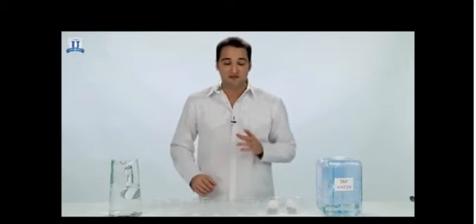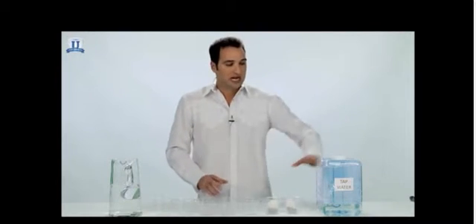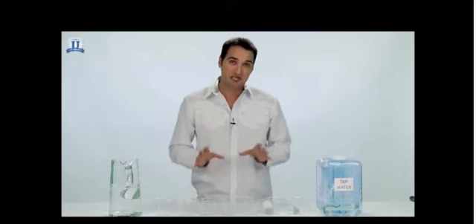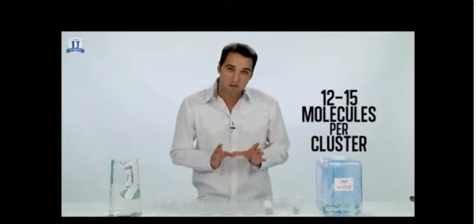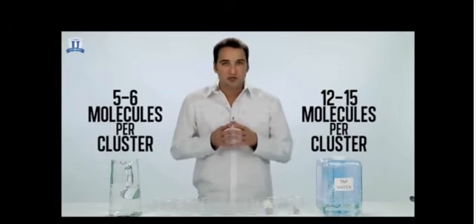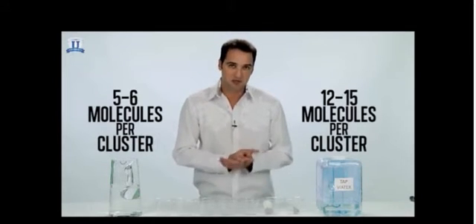This part of the training module is called Restructured Water. This is my personal favorite because it does a fantastic job at demonstrating just how hydrating Tyent alkaline water really is. I've got room temperature tap water and room temperature Tyent alkaline water, plus a couple of green tea bags. The purpose of this demonstration is to show you how much more hydrating Tyent alkaline water is than bottled water, tap water, and just about any other beverage. Tap water and bottled water all have about 12 to 15 molecules per cluster, whereas Tyent alkaline water only has about 5 to 6 molecules per cluster. With the smaller water clusters, the water is able to penetrate your cells a lot faster and in a much more hydrating way.